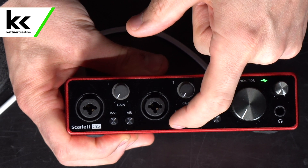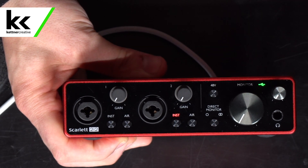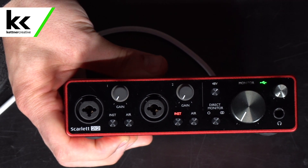The first thing that you need to do is turn that instrument or INST button on, and then your electric guitar, electric bass, any type of pickup-based input that has a magnetic pickup — acoustic guitar, mandolin, that type of thing — it will sound way better with the instrument button turned on.